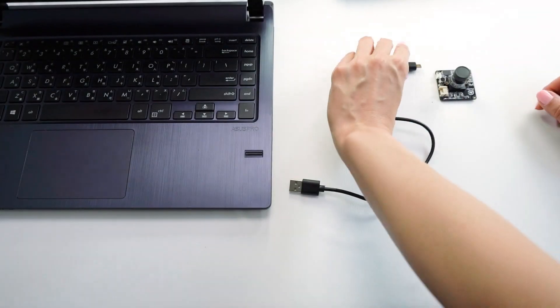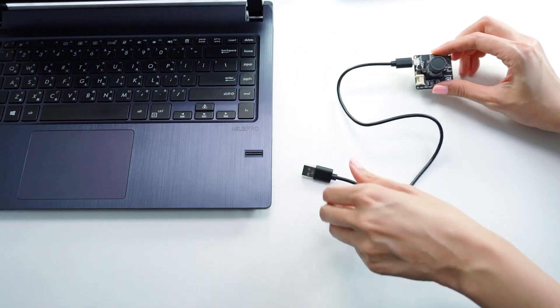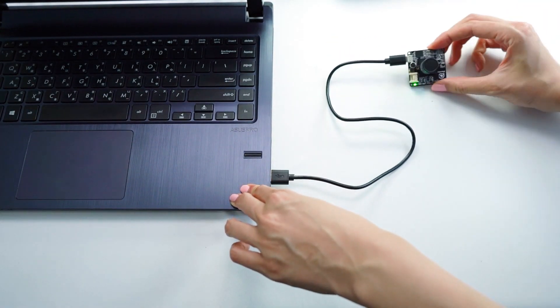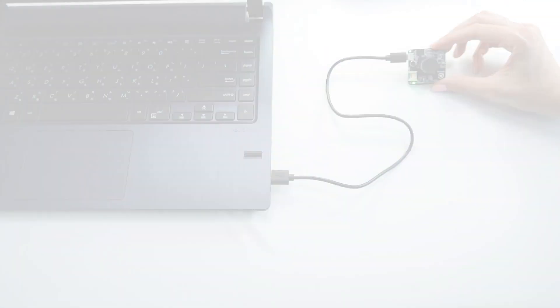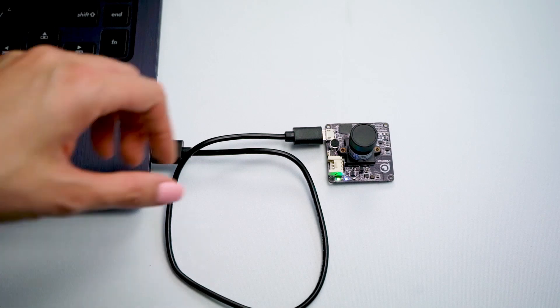Plug in the matching end of the micro USB cable to the micro USB 2.0 port on the VIA PIXETO vision sensor. Then plug in the other end of the micro USB cable to the USB 2.0 or 3.0 port on your personal computer. Be careful when you connect PIXETO to your personal computer — do not use excess force and try to avoid touching the surfaces of the chip.